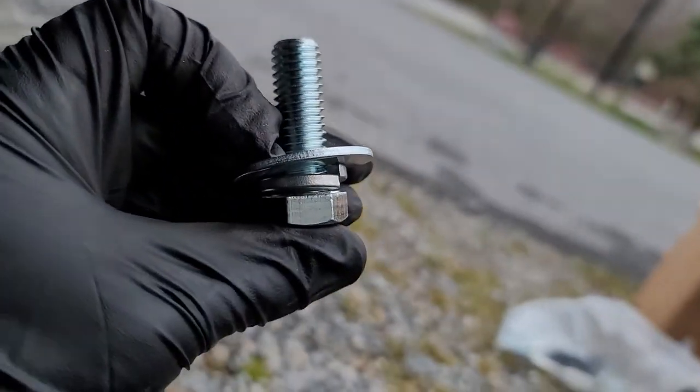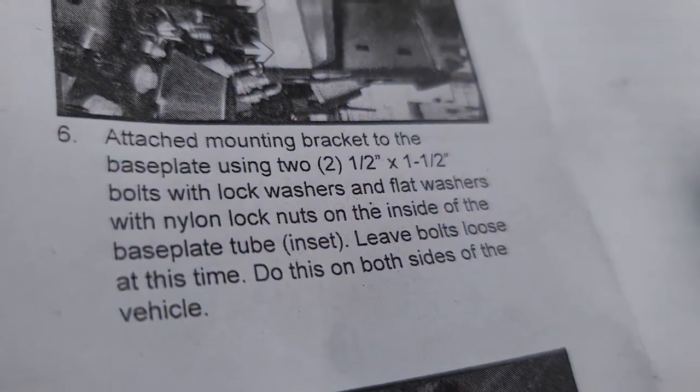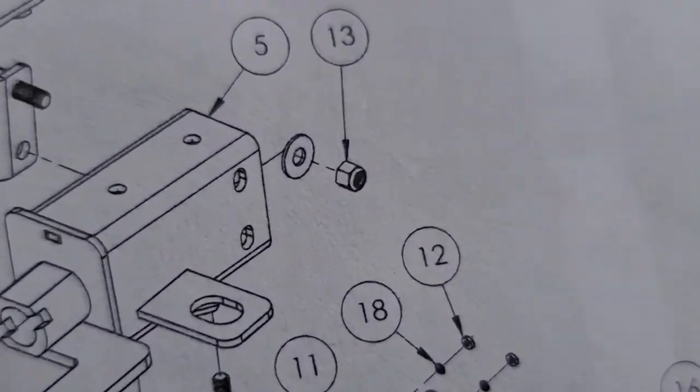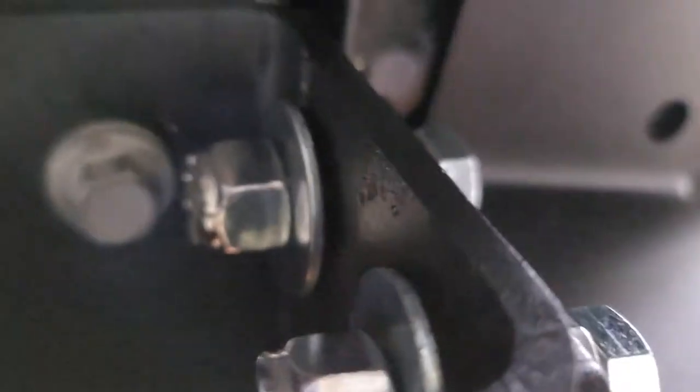I installed the mounting brackets using the hardware they provided. This takes the half-inch diameter and one-and-a-half-inch long bolt. The lock washer goes right on the bolt, the other side comes out on the inside of the baseplate, and gets secured with a washer and nylon locknut. The instructions say to keep it loose for now.